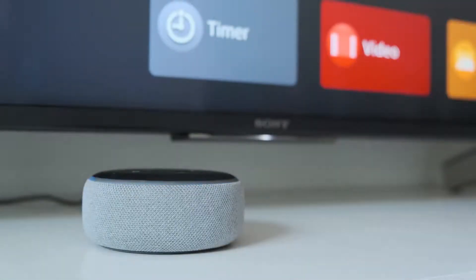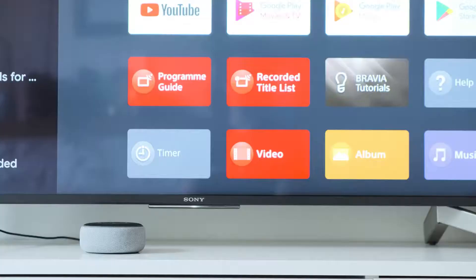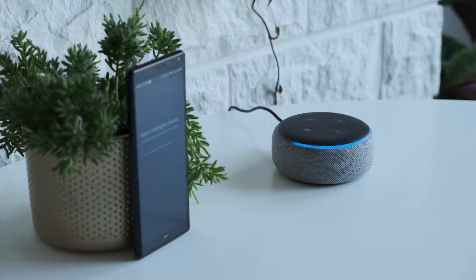Have you seen the TV remote? Thanks to voice assistants like Amazon Alexa or the Google Assistant, you may never have to ask that question again. Stay tuned if you're looking forward to using your voice to turn your TV on, change the channel, adjust the volume and much more.